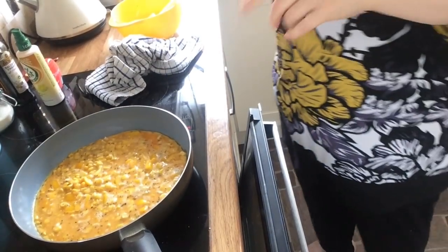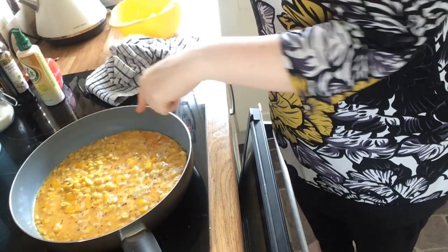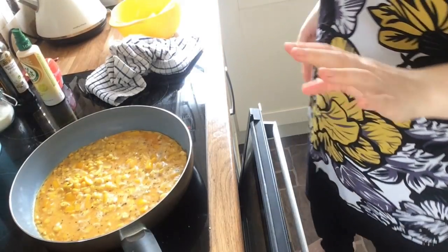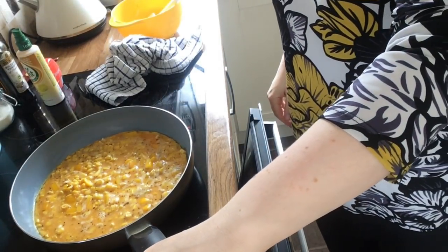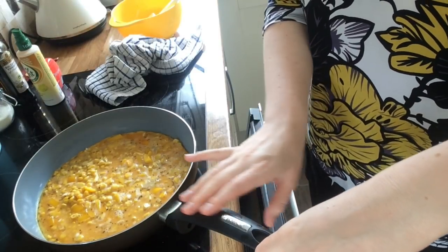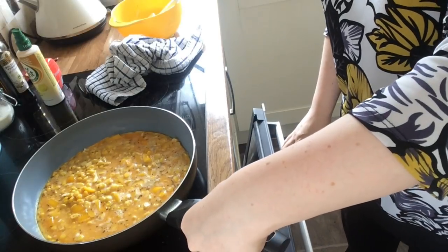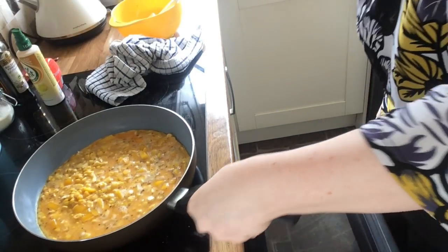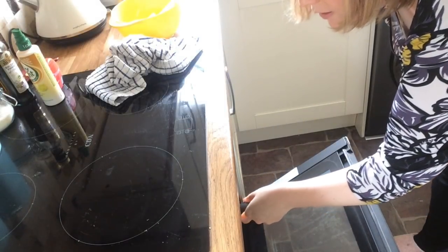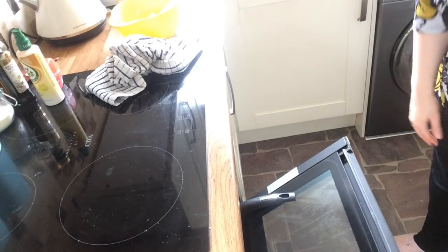That's been on about 10 minutes now — you can see the edges setting and you can actually start to smell the sweet corn. So now we put it under the grill to finish off. Leave the handle outside the grill and use a tea towel — you'll be absolutely fine. I'll carry on with the salsa prep while that finishes.